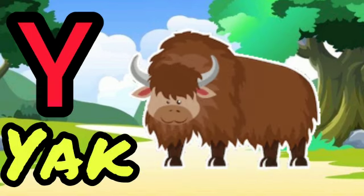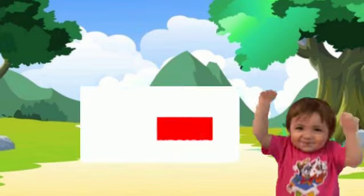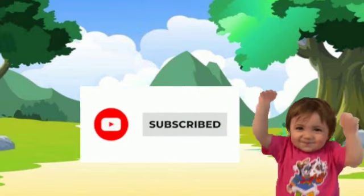Y for yak, Z for zebra. Very good! Please subscribe to our channel.